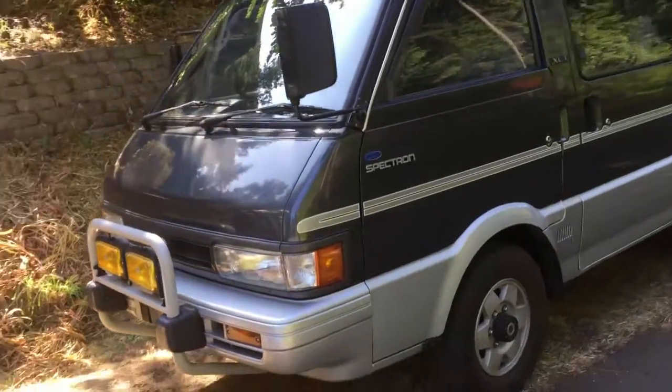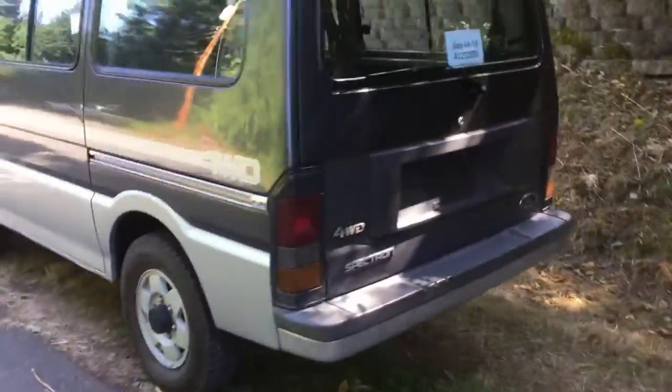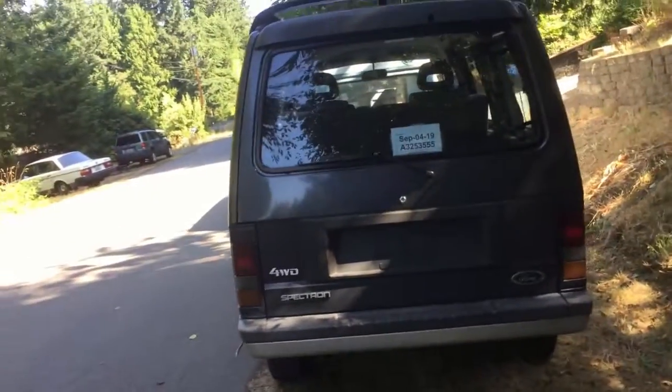This is a Ford Spectron — a 1993 four-wheel drive, right-hand drive, 2.0 turbo diesel. It's a Japanese domestic market vehicle. This is the interior, and this seat actually spins around.